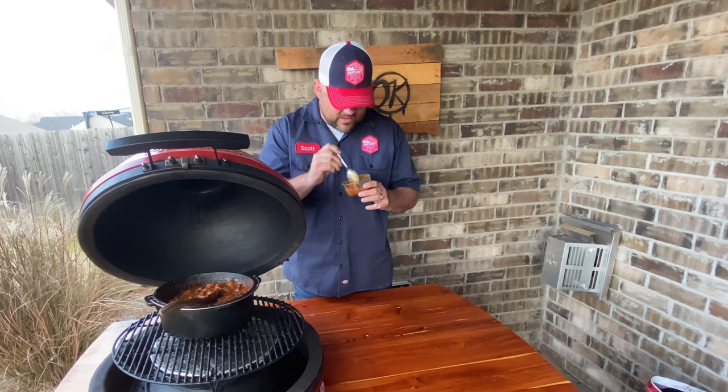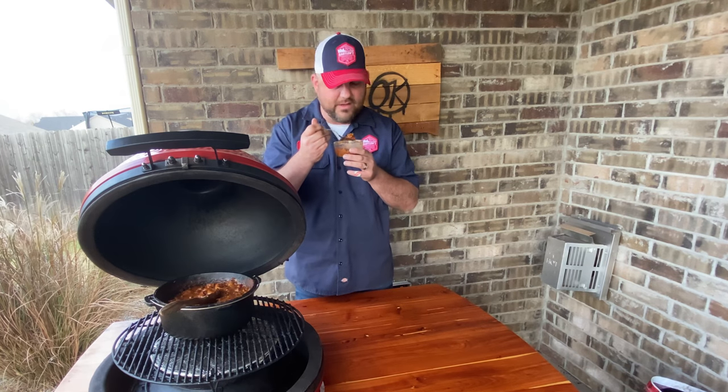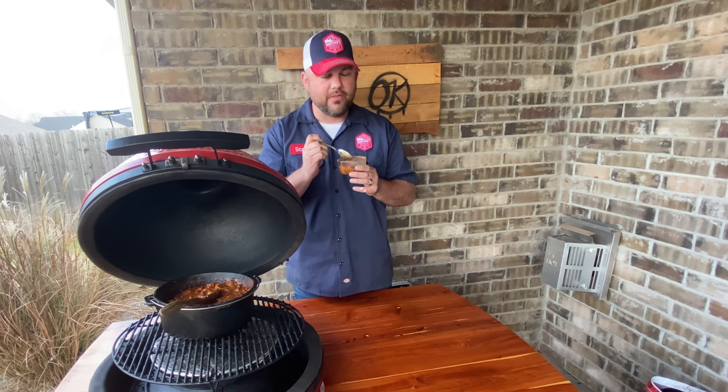We finished up the barbecue baked beans — 90 minutes covered, 90 minutes uncovered — and this was delicious. Getting a little piece of that brisket with the beans and all the ingredients, plus that apple filling — it's so good. It's that sweet with just a little bit of heat, and you guys will love this recipe. You need to try it!